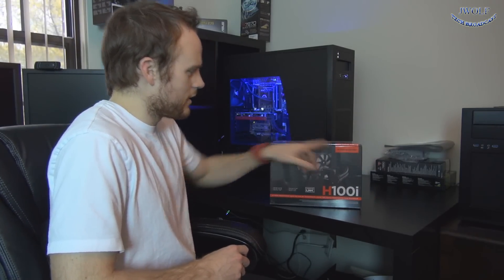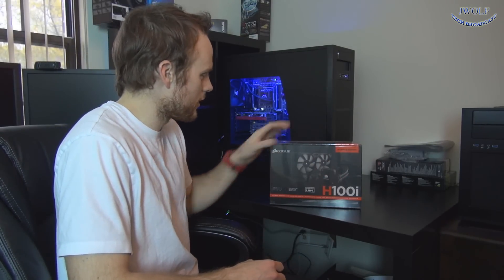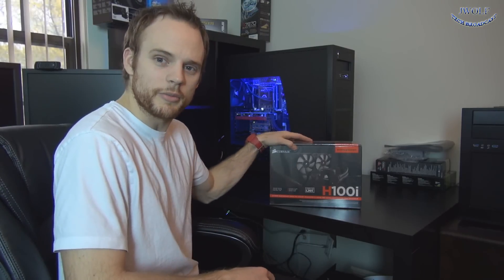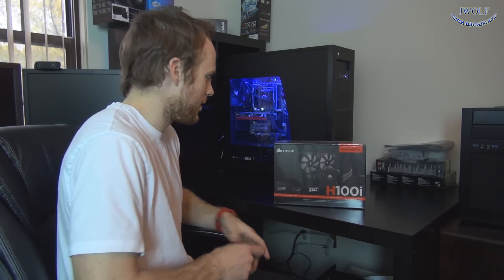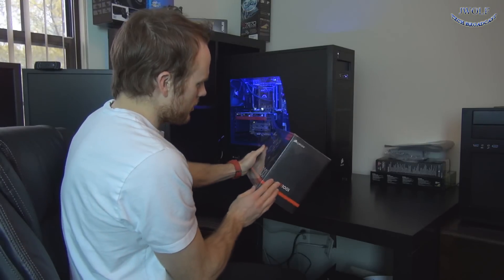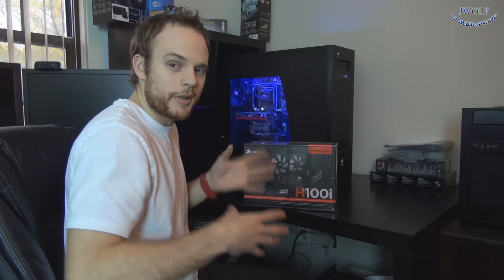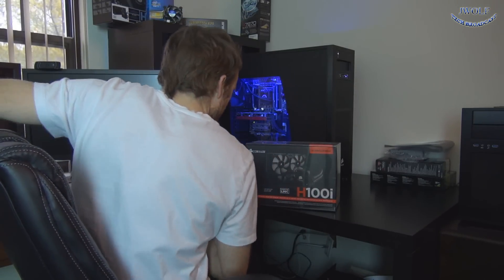Let's jump into it. This is their Hydro Series cooler. They do have some newer ones like the H110 which is a little bit bigger — this is a dual 120mm radiator. It should fit just about any chipset; they have adapters in here for Intel or AMD. Looking at the box, the Corsair i-Series — basically anything with the 'i' — uses this red design you see here.